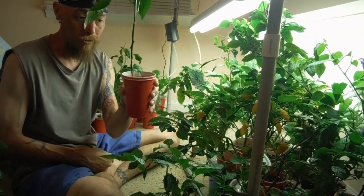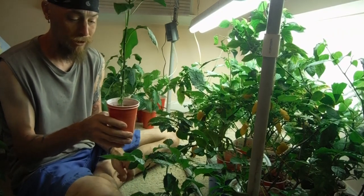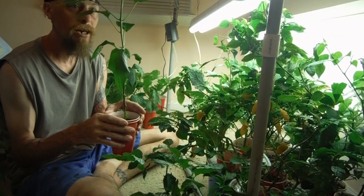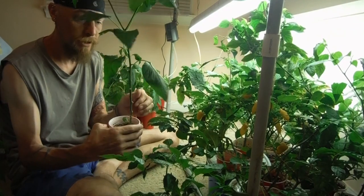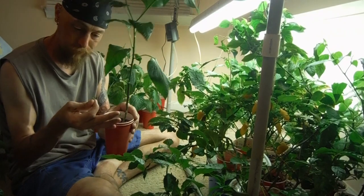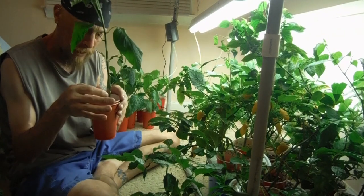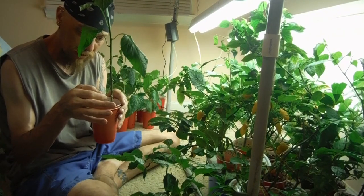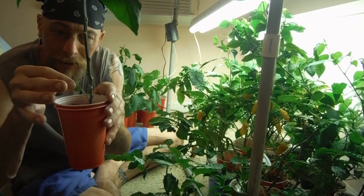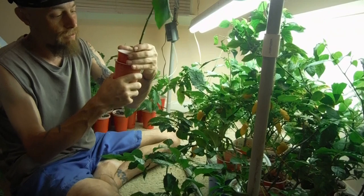Look at that sucker — I'm not even holding it, it's holding itself up. We had parts of plants popping up there on the very bottom, and one leaf decided to call it quits. This leaf is looking really weird — look how deformed that thing is. But who the heck are you? Ahi mango.